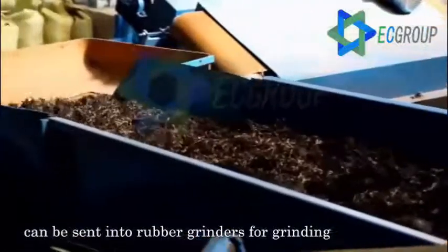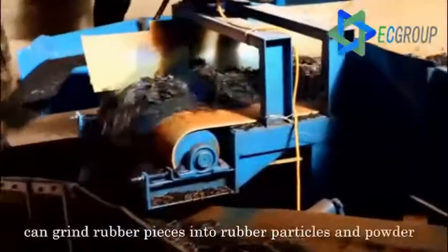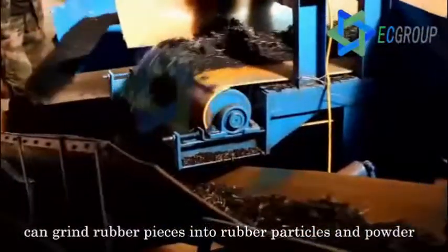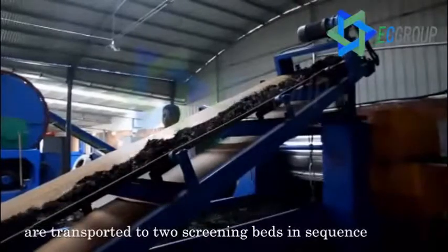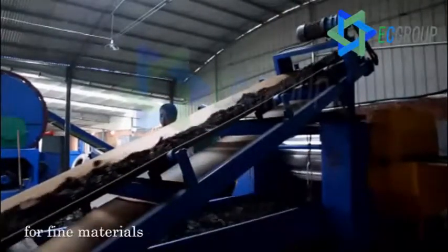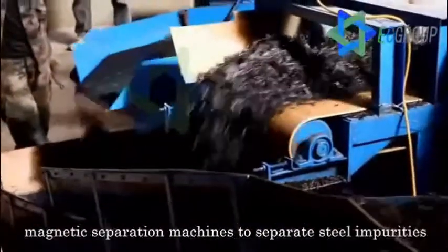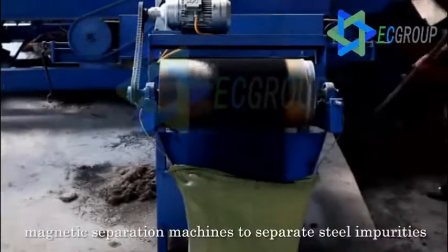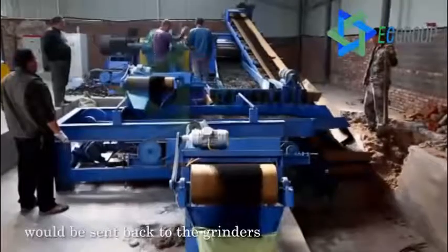The rubber pieces are then sent into rubber grinders for grinding. Ecocreation's new type grinders can grind rubber pieces into rubber particles and powder of different sizes as required. The rubber particles and powder are transported to two screening beds in sequence for fine materials. The powder is then transported to magnetic separation machines to separate steel impurities and finally get pure rubber powder. Substandard rubber powder is sent back to the grinders for second grinding.